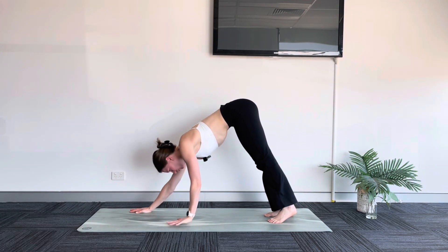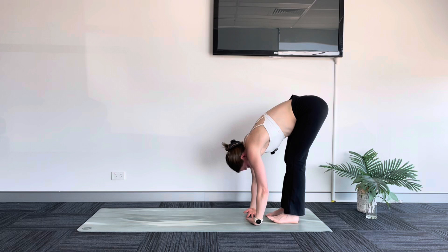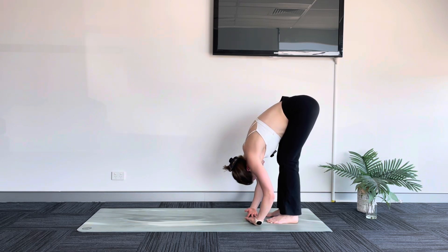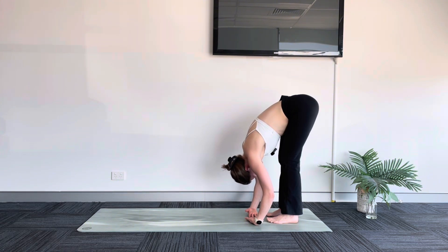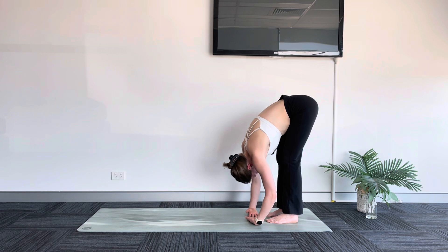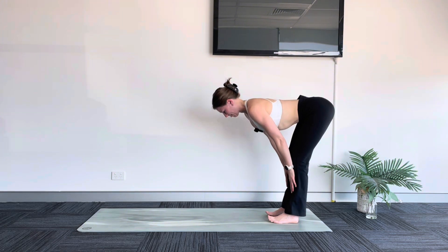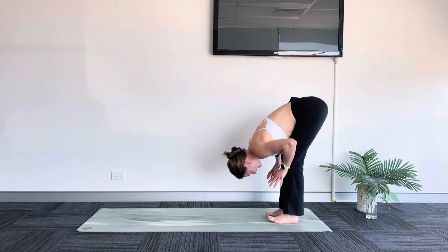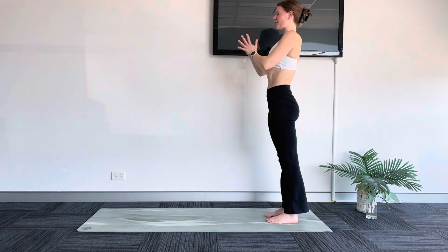Walking your hands back towards your toes. Take a moment here — find your fold. Really letting go of your shoulders, neck and head. Shift your body weight into your toes. Really just allowing yourself to come back to your breath here, not holding your breath. Just feeling those beautiful sensations move through your body as we pause in this stretch. Inhale, halfway lift. Exhale, fold. Inhale, sweep your arms up. Exhale, hands come down to heart center.